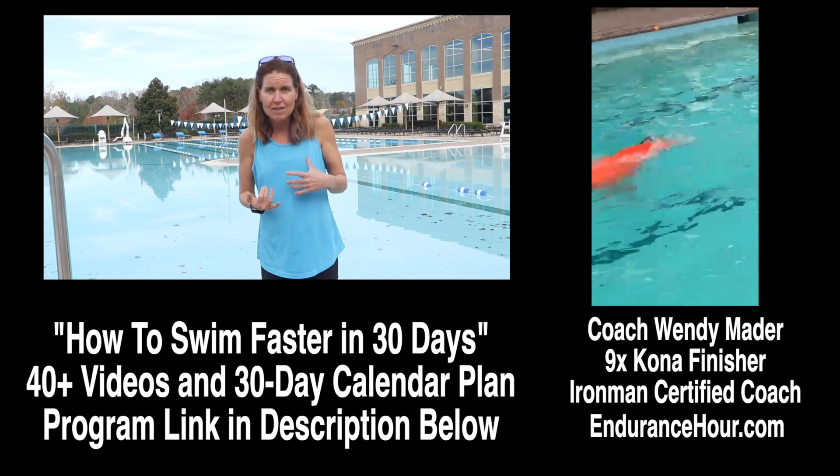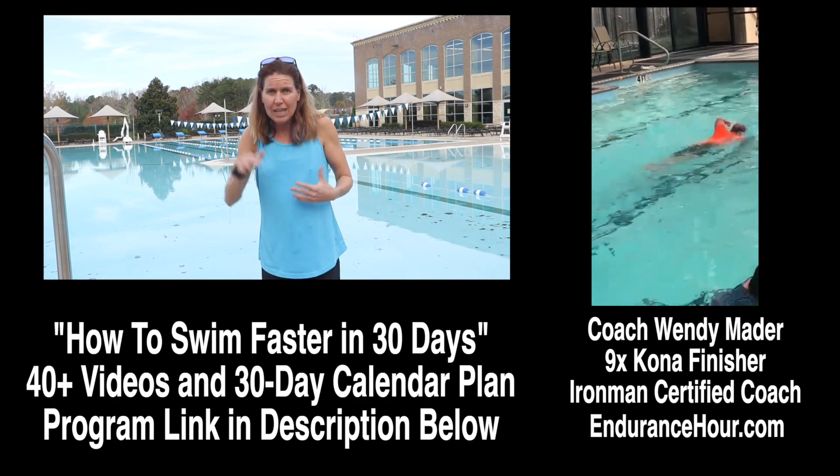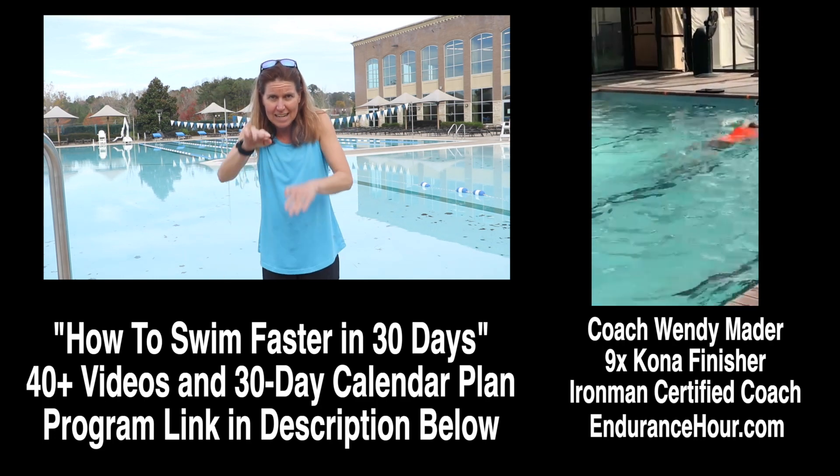The main things I see with you: number one, you're comfortable, you're breathing, you're not breathless. Your kick looks fine — it's a nice steady kick. You don't have any split in your legs, it's just nice and steady.